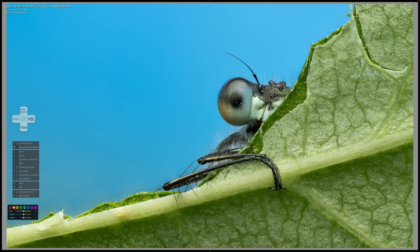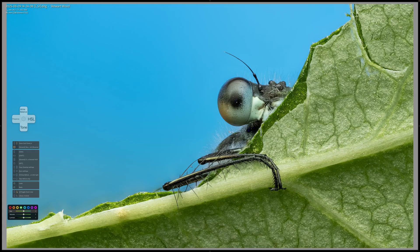Moving to HSL — we can select our colour. Say my greens are too much and I want to pop the blue but not the green. So I come to the greens, go to Saturation and bring it down a little. Then Luminance — bring that down just a little to make things pop. And that essentially is what the dynamic panel does. It allows you to do full-screen editing without all the distractions of the panels, and these panels will disappear when not in use.